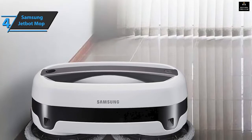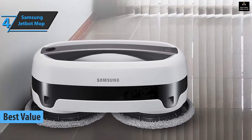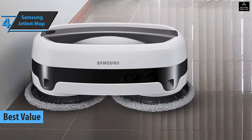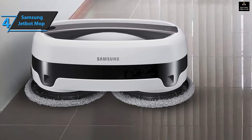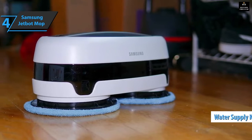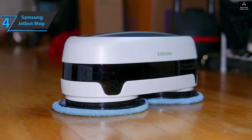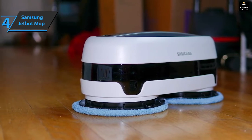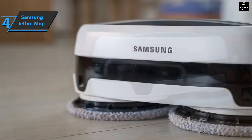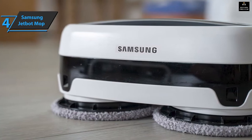Up next, we present the Samsung Jetbot Mop, the best value robot mop on the market in 2022. We're looking at one of the most unique designs we've ever seen. The 15-inch wide robot uses two disc-shaped water tanks called a water supply kit, attached to cleaning pans to move it across the floor. The Jetbot also serves as a handheld cleaner — easy to use and affordable, it is a convincing alternative to more sophisticated robotic mops.